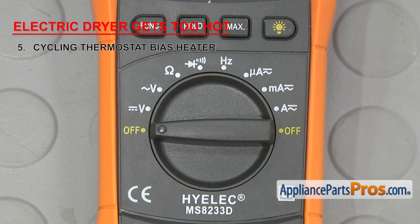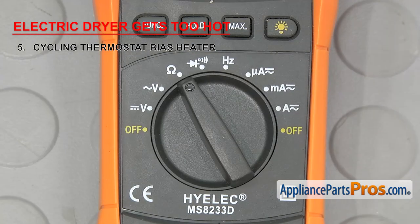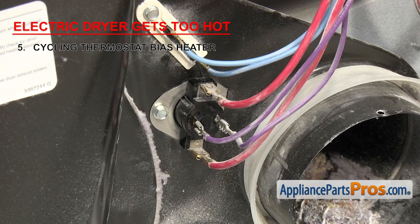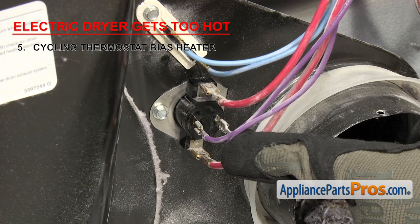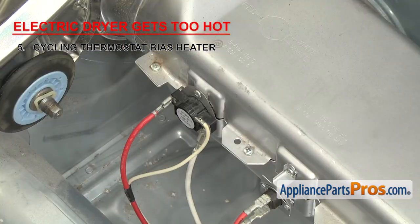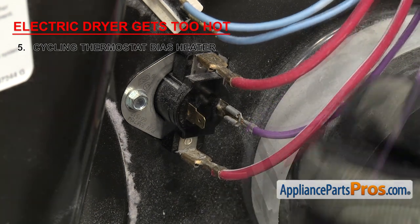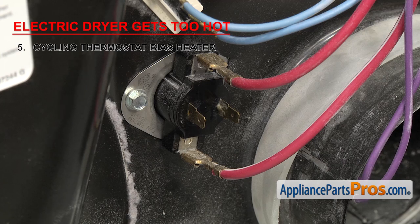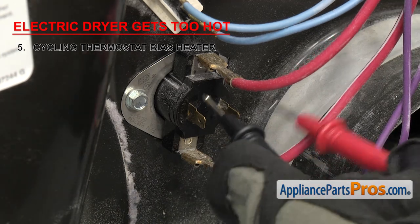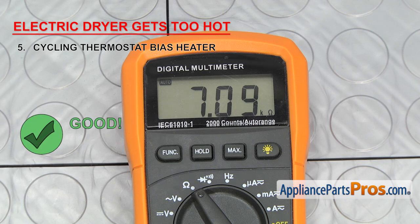Once you know your rating, set your meter to read the proper ohms range. We're going to set ours to the ohm symbol because our meter automatically detects whatever is coming in. Remember, cycling thermostats are usually located on the blower housing or near the heat source. Once you locate it, remove the two smaller wires from the terminals and touch a probe to each one. If the reading is not within the specified range, you'll need to replace the cycling thermostat.